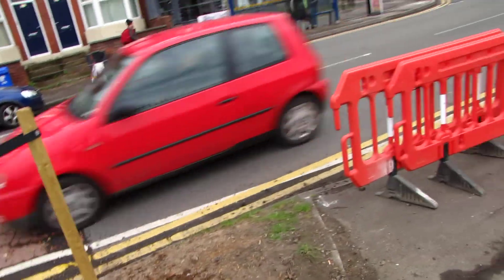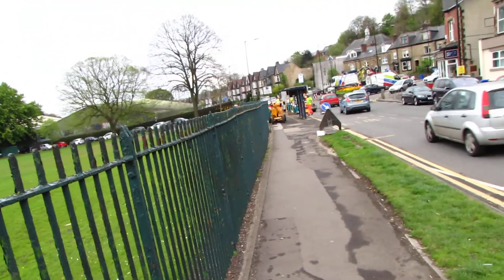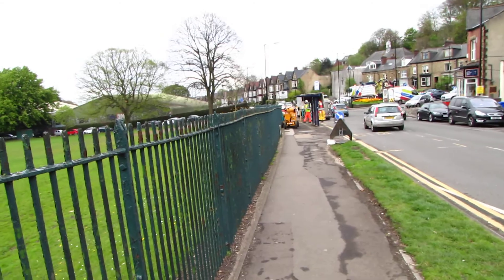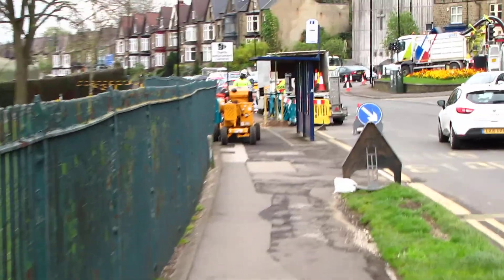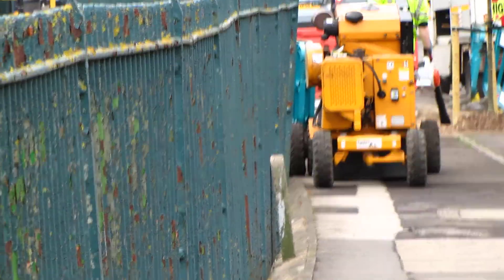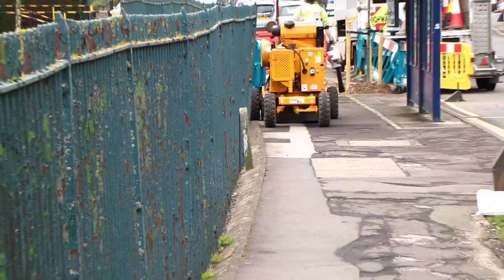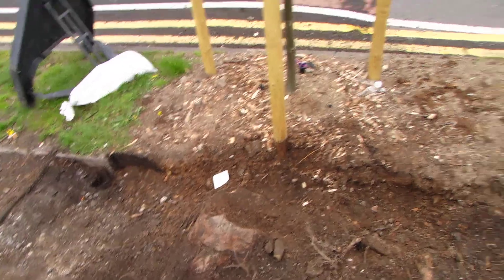I've now had my dinner so I'm back on Rustlings Road. I'm just going to shoot my 4th video because I think they've just finished work on Delilah's replacement down there. Or they've at least removed some of the root because I've just walked past it.